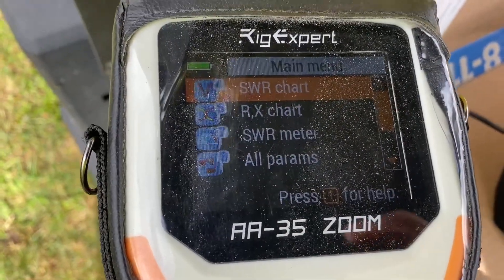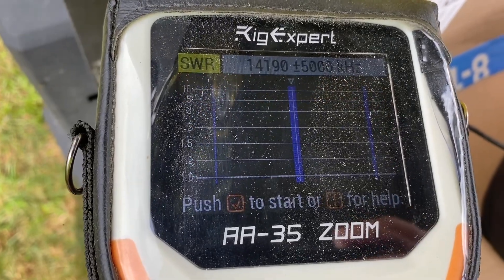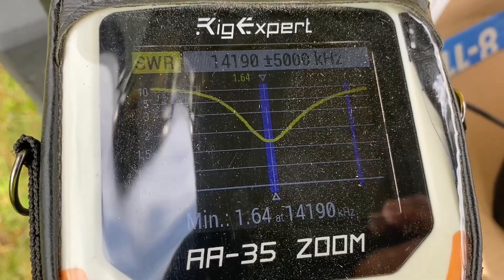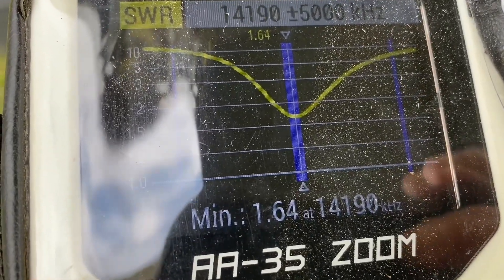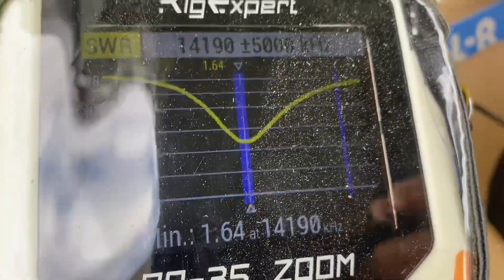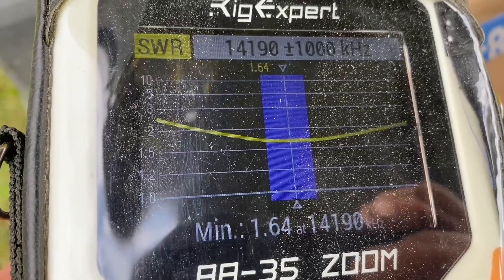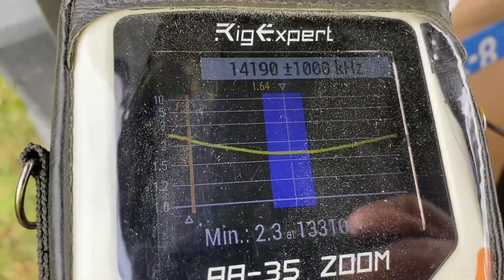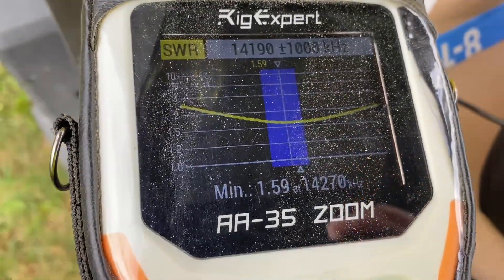Here's the SWR sweep on the Rig Expert. We hit the button - boom - right in there, nice and kind of flat on 20 meters. It's 1.64 on 14.190. Let's zoom in a little closer - look at that, oh baby, that is sweetness. Let's hit it again just to clean it up - right there. Wow, nice!